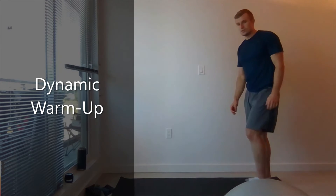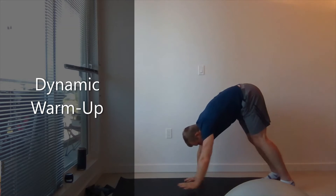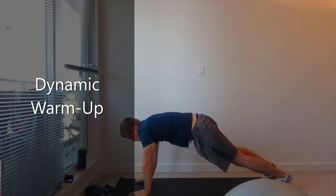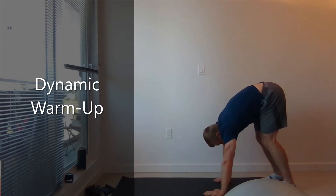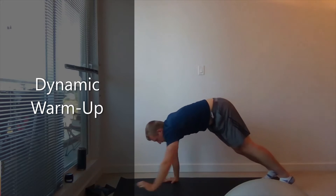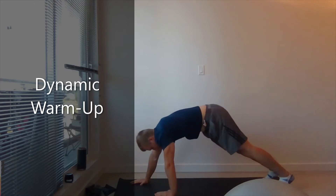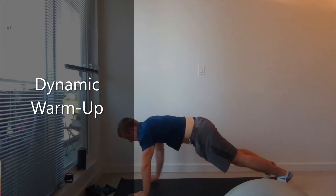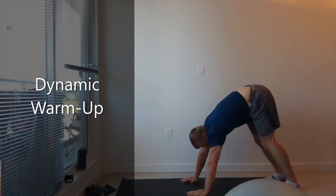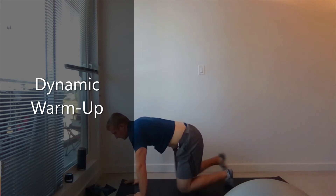If you have a mat, come onto your mat. Do 10 inchworms walking forward. 5 more, 4 more, 3 more, 2 more, and last one. Good job.